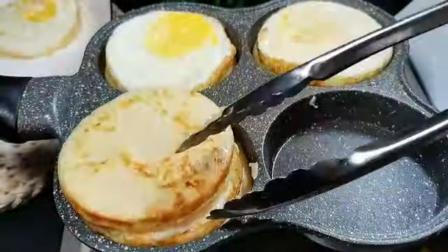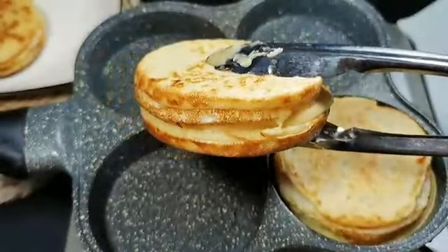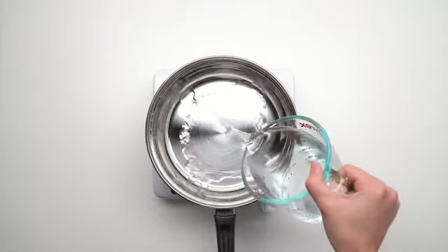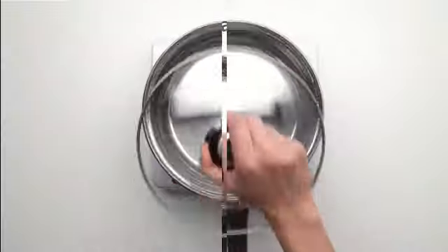this cooker has got you covered. The included measuring cup helps you achieve the desired level of doneness every time. Using the Dash Rapid Egg Cooker is a breeze.